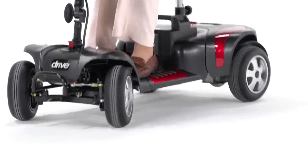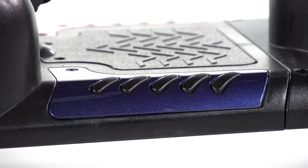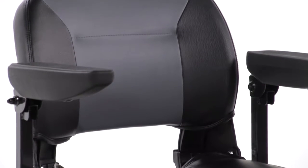The Phoenix HD 4-wheel is not only safe, it's stylish with interchangeable panels in red and blue, allowing you to customize for your style, and attractive two-tone seat upholstery.